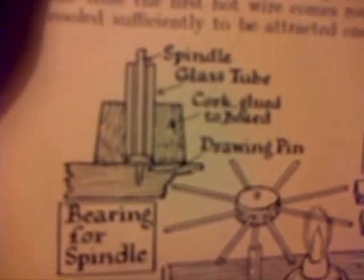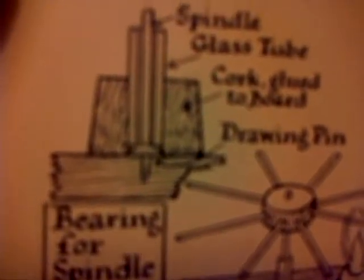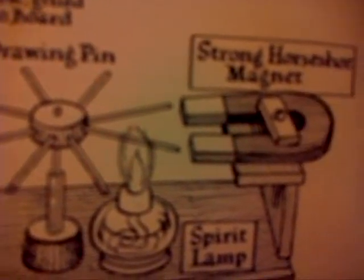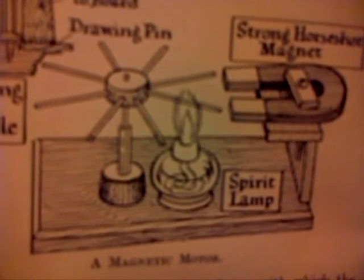You can see a little diagram that shows how it's done at the bottom, and that's the actual drawing. These old books are fascinating, they really are.